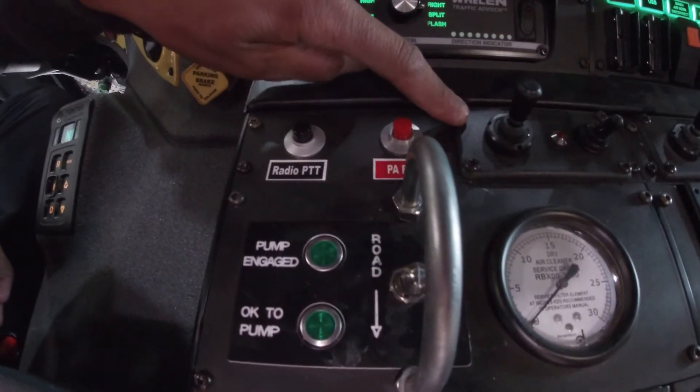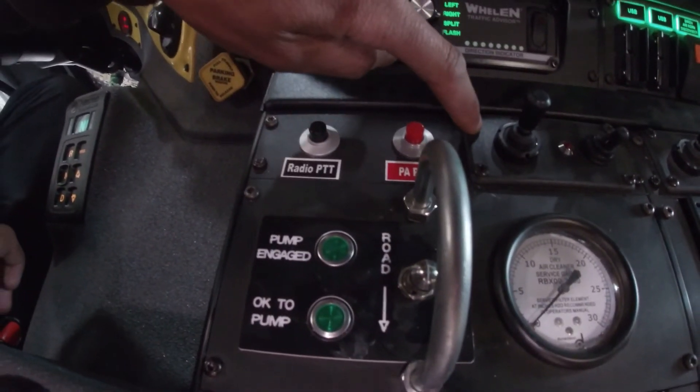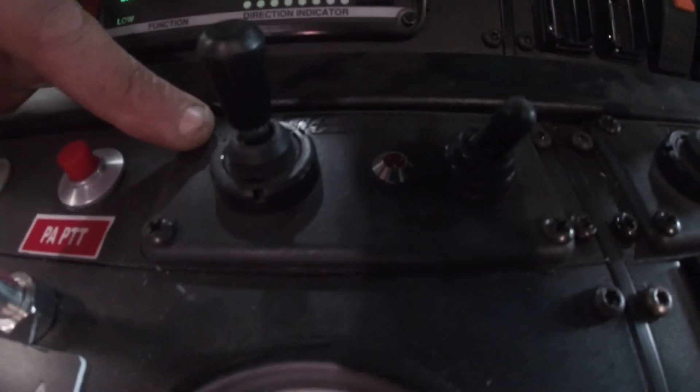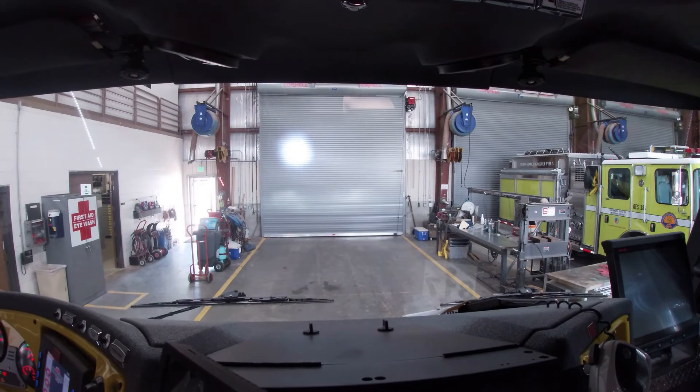These controls here are for the go-lights on top of the rig. We have a captain side and an engineer side. This is the on switch, and this joystick will move the light.